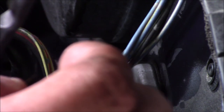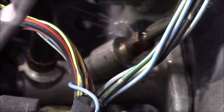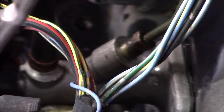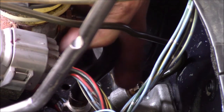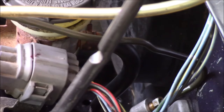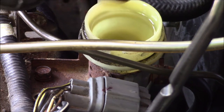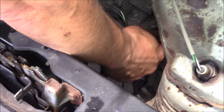We're going to top off the reservoir again and then pump the clutch pedal to help purge some of the air out. Make sure that fitting is tight and not leaking. When we bleed the master cylinder, we want to ensure we always keep the fluid level high. Up front here is the slave cylinder, and there's a bleeder on there.